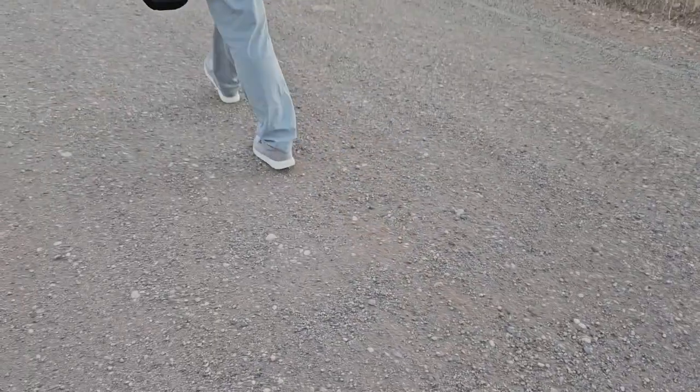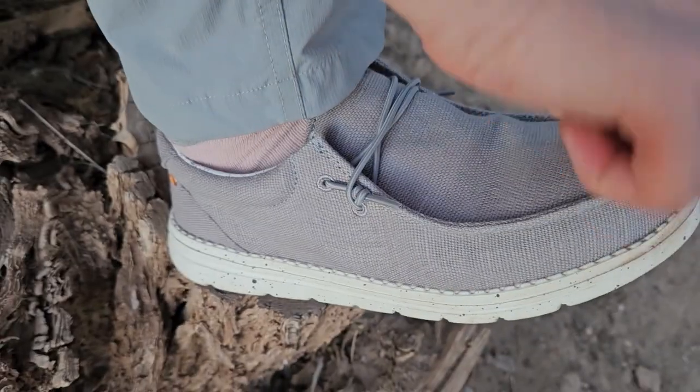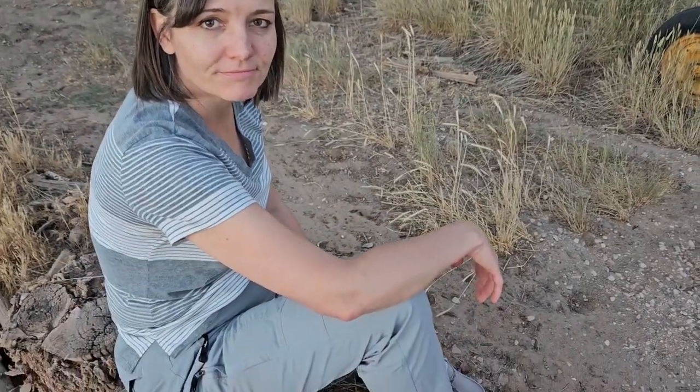I'm a size nine and these are a size nine. They do feel a little loose on the back, but the toe is fine. It just feels a little bit bigger than what I'm used to nines feeling, but I don't think enough to go down half a size. I think I would just keep it the way it is — so true to size.